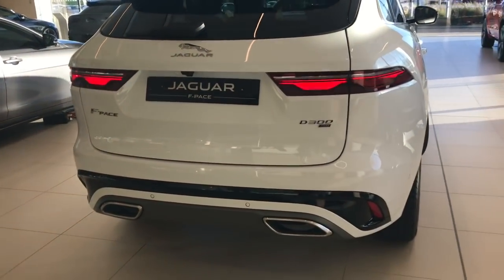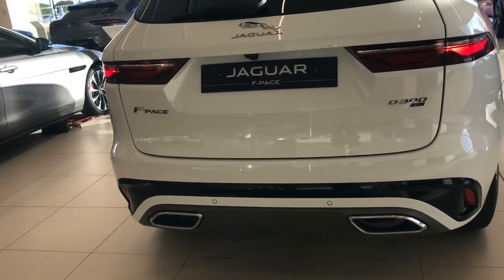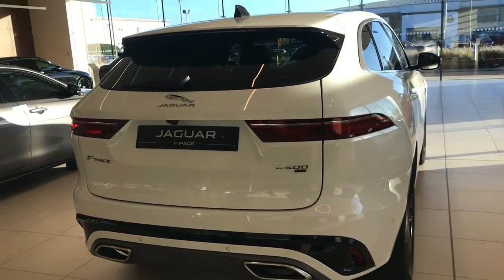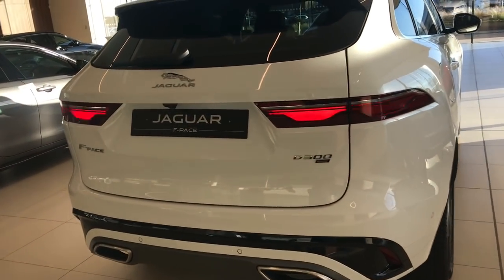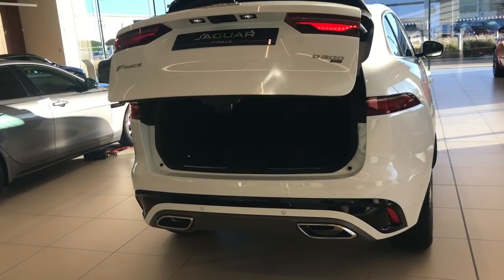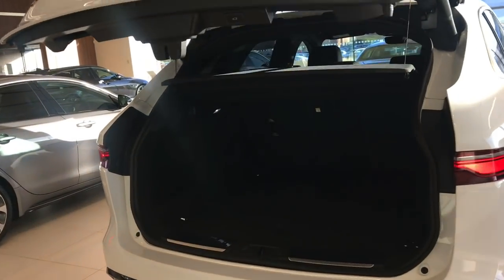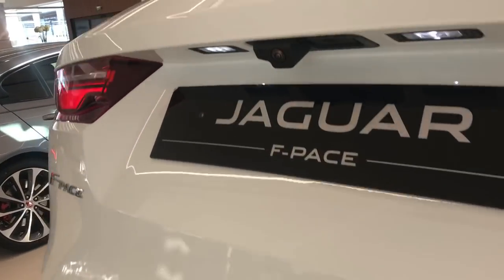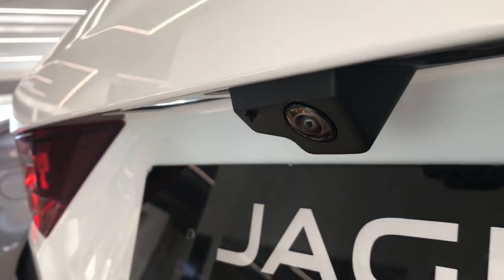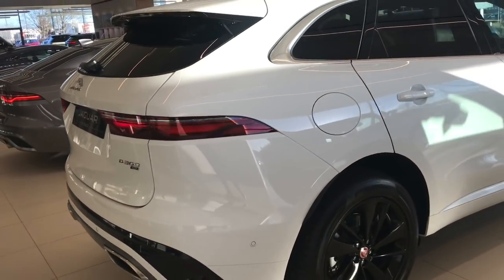At the back, the exhausts are now built into the bumper with just a normal tailpipe behind them. We've got the new chicane rear lights, which are now full LED - they weren't fully LED on the previous model. This one has the powered tailgate and the 40-20-40 split fold rear seats. Also new for the F-Pace is a rear camera washer - when you do your rear screen wash you'll also be washing the camera, which is really useful.